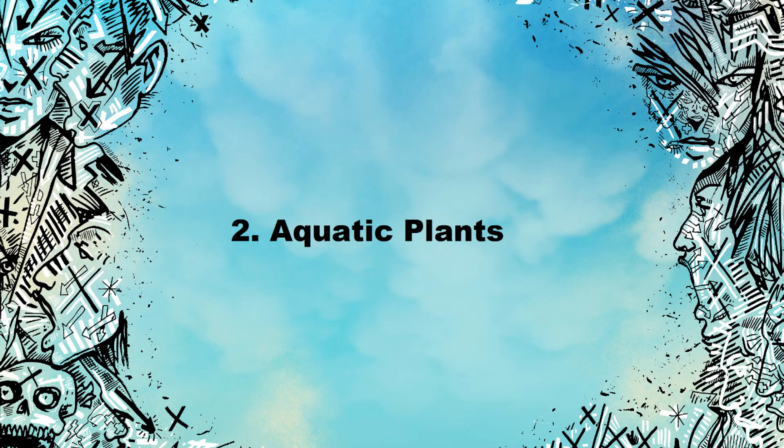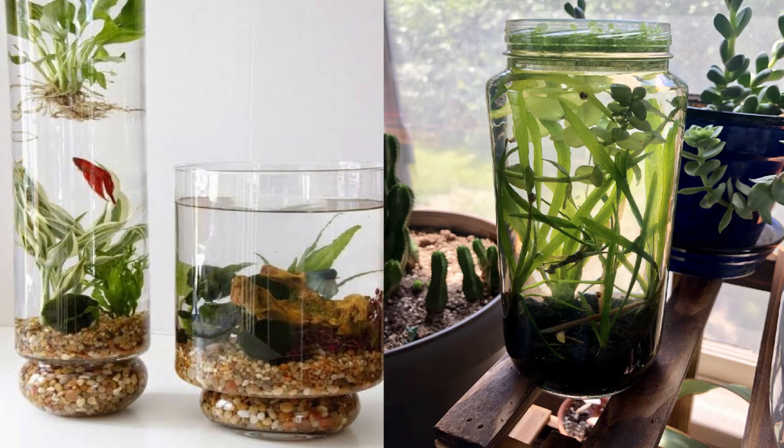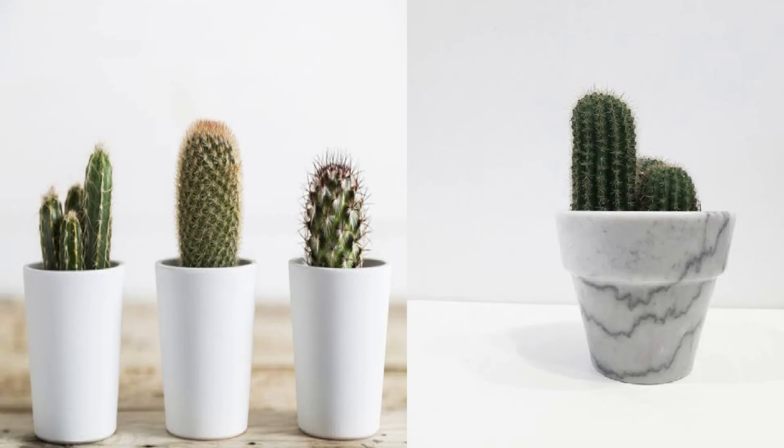Number 2: Aquatic plants. Scaled-down aquariums are simple to make and need no further attention. Plants in water may appear more animated as they float. Number 1: All the marble. White marble is in itself deserving of dignity — use it as a planter for a special juxtaposition of rocks and cactus.